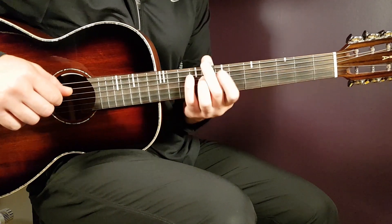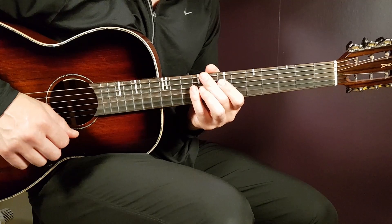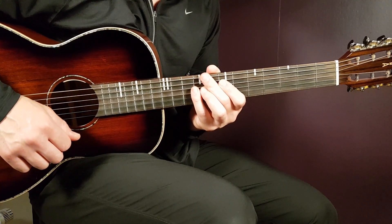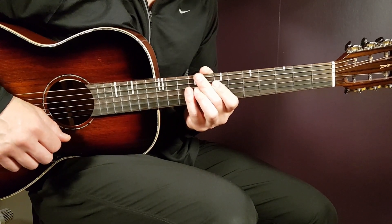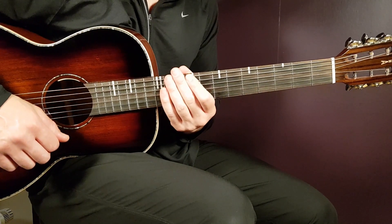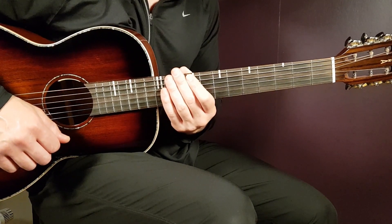Welcome to Gordon Guitar! We love Gracie Abrams here on Gordon Guitar — great artist. I couldn't sleep on this one, 'Unsteady,' so I had to bring it up. It's a great song and it fits the guitar very well. We will go clean, no need for any capo, and we have a couple of chords to go over — six, I believe. Let's take a look at this beautiful song, Unsteady.